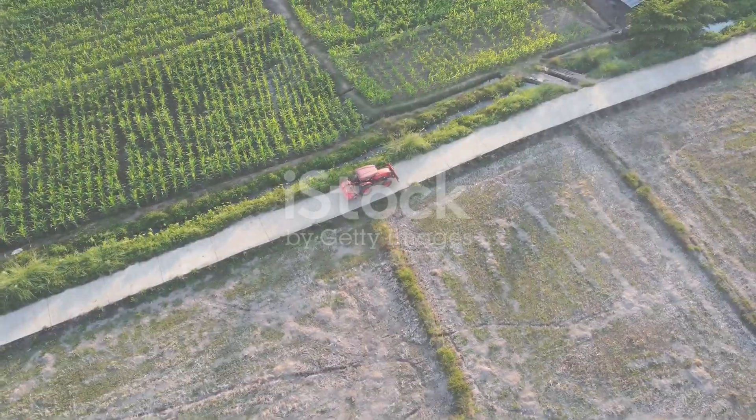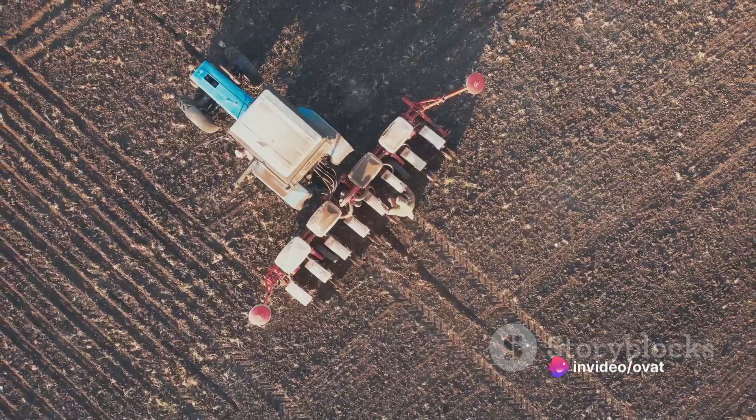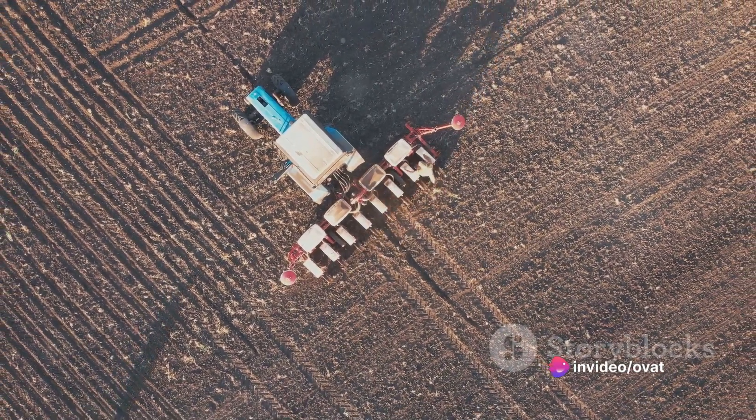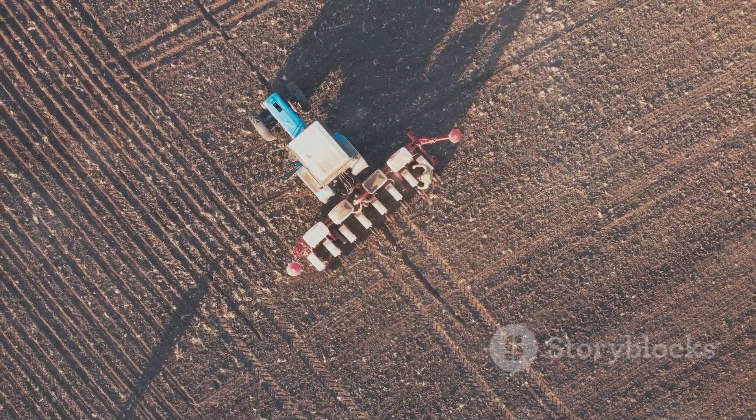Method 3 involves using a broadcast seeder. This device, which can be attached to a tractor, allows for a wider distribution of seeds across the field. It's an excellent option if you're looking to cover large areas quickly.